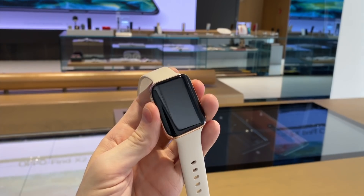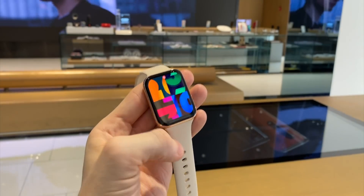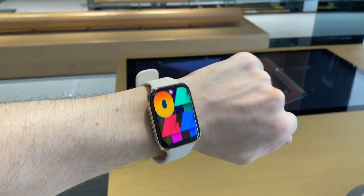I got a quick hands-on with the Oppo Watch — here's all you need to know about it. It seems like Oppo are making some really big moves with all of their designs, not just in their smartphones, but in this, their first smartwatch.